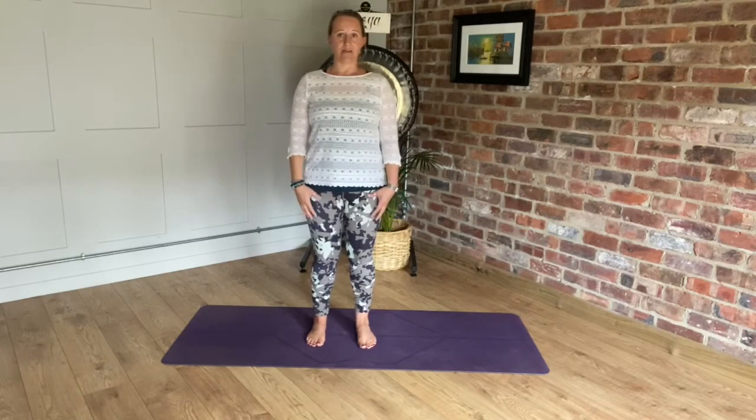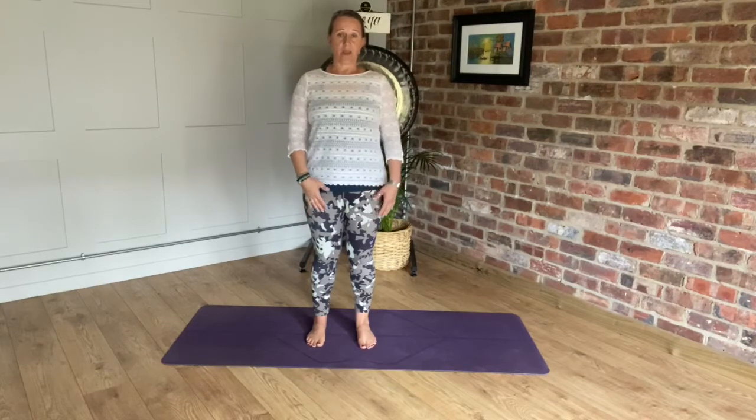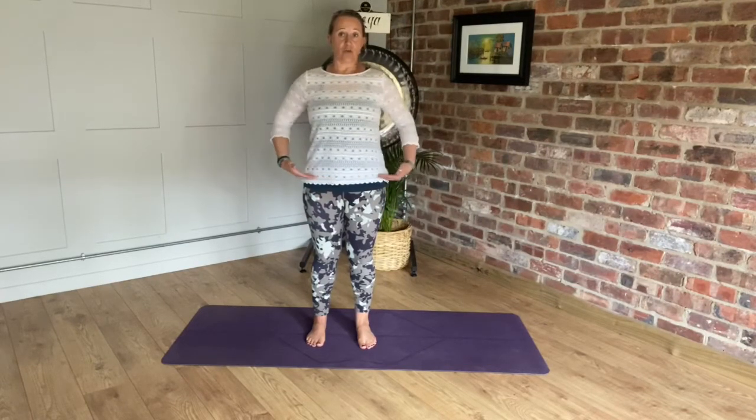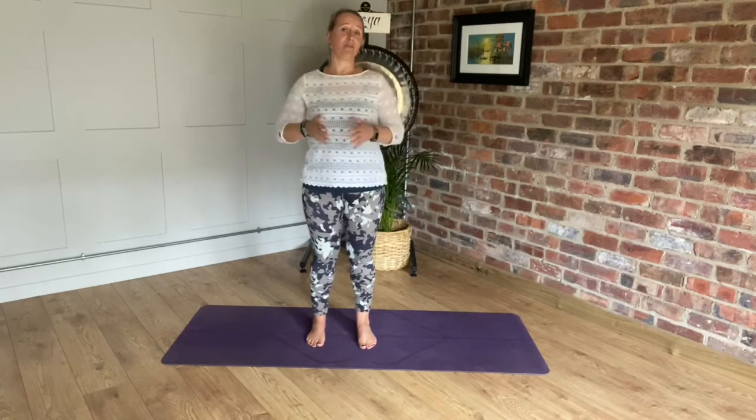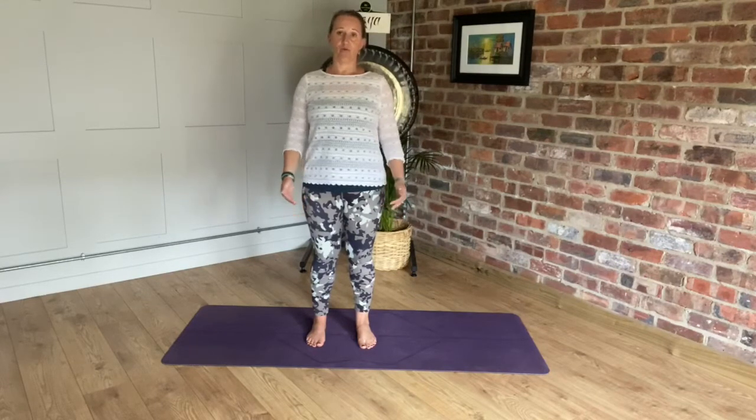Find a nice standing position. Don't lock out the knees, but keep the legs really strong. Hips are in a nice neutral alignment — not tipping to one side or the other. Placing a mirror in front of you will allow you to see how you stand, and then you can make very gentle, subtle movements to realign the spine.